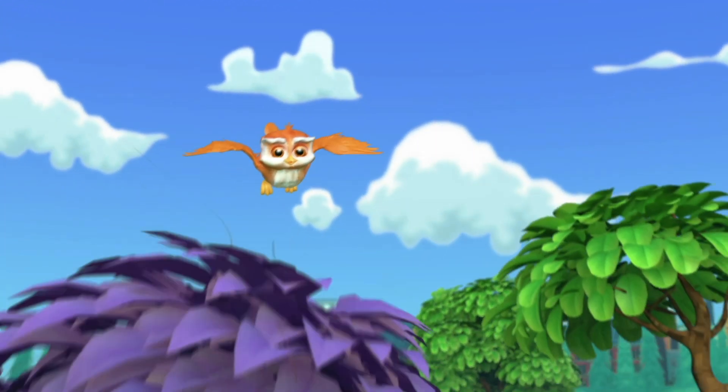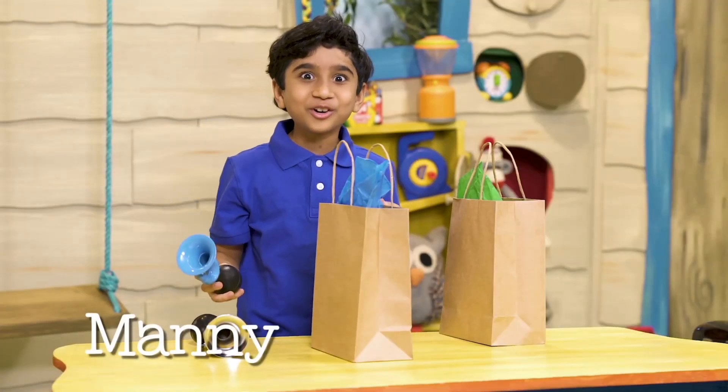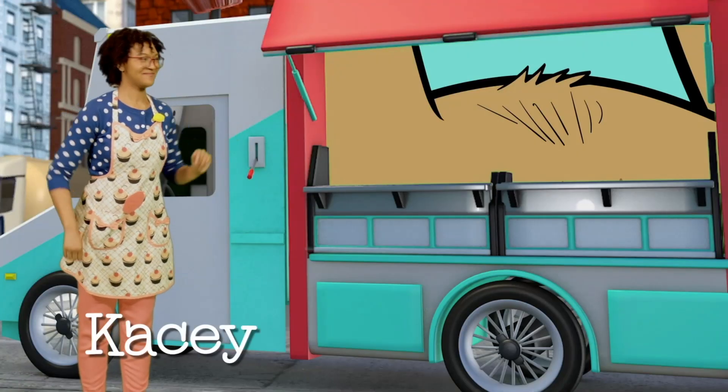Whoo whoo whoo — know what time it is? Time to hear a story full of wonder! There's so much fun we'll have learning together, so let's go down to the clubhouse.